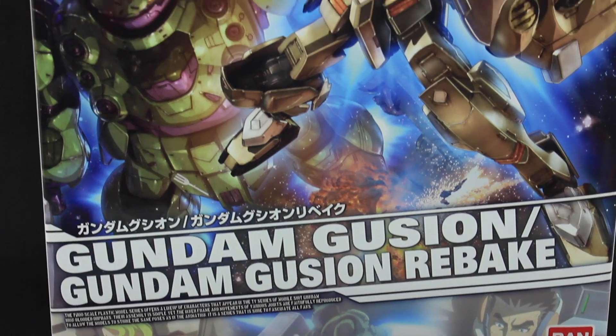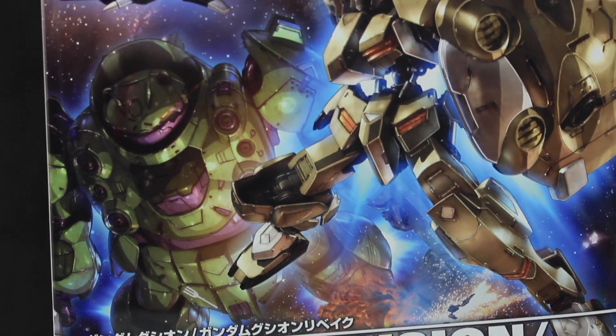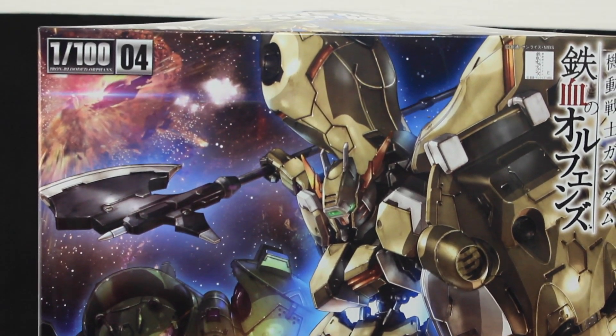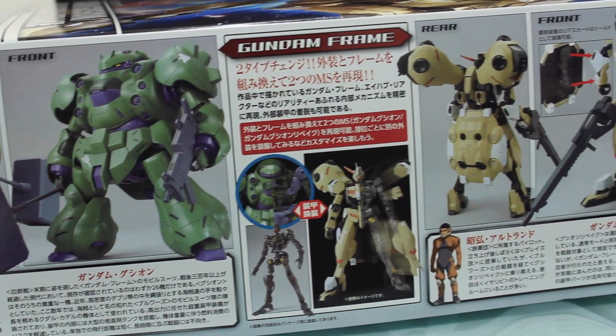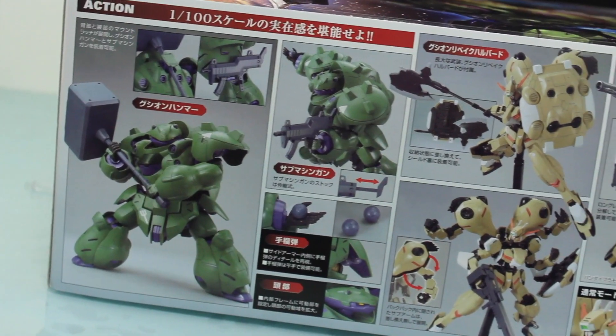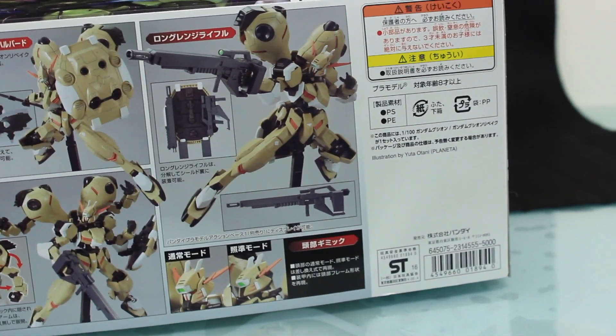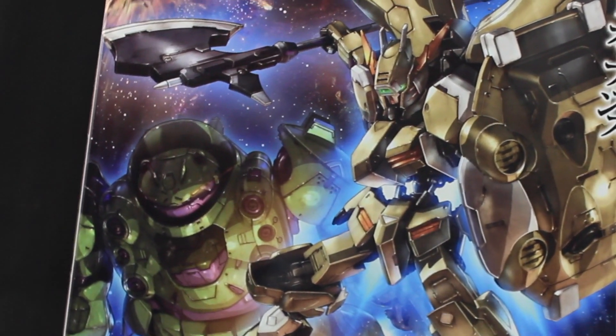Hey, what is up everyone, welcome back to yet another Gunpla review. Today I'm going to be taking a look at the 1/100 scale Gundam Gushion. As always, there are the sides of the box with all the info about what's in there. As for the RRP, this time it's a little bit expensive and will set you back about 5,000 yen, but this is one big box.